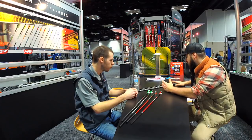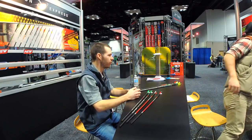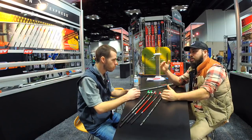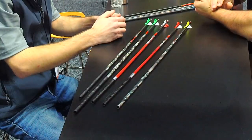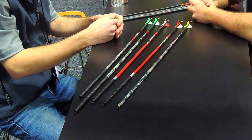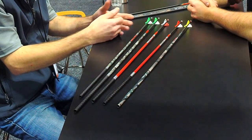The Maxima Hunter — those yellow vanes right there — is a dual-spine, weight-forward shaft. It's a legacy shaft for us, been around close to 10 years and the demand is still there, so we've kept it. It's in the same price range as the Maxima Red and sits at a slightly more entry-level tier.